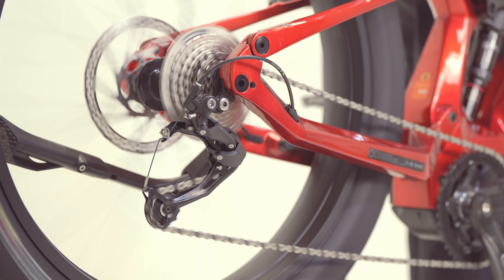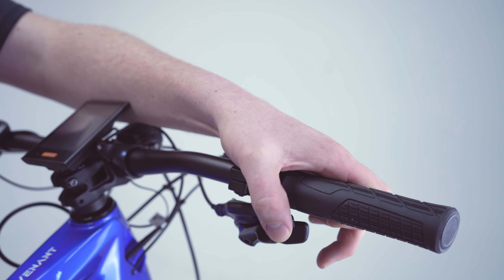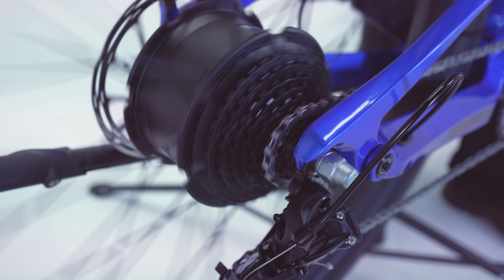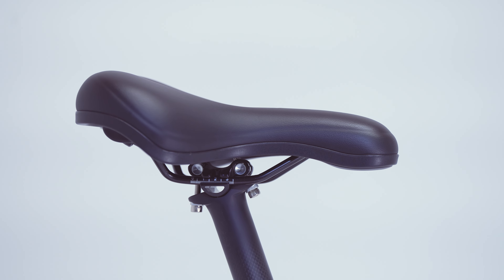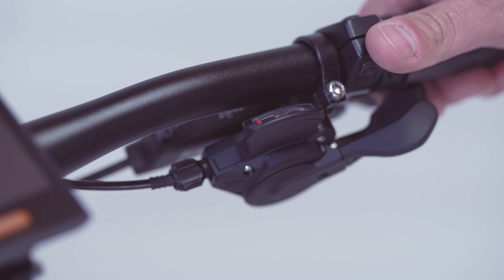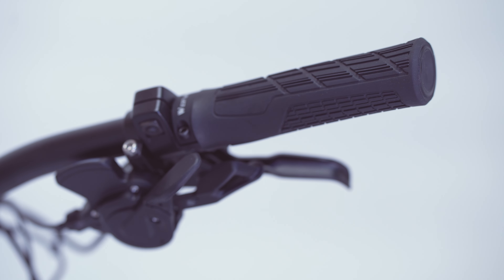The Mega comes with a Shimano Alivio 9-speed gear kit, while the Revenant comes with a SRAM X5 9-speed gear kit, which can be upgraded to a higher gear set if needed. Both bikes come with an alloy handlebar and seat post but can be upgraded to carbon fiber during purchase. You also have customization options for both the grips and the seat, allowing you to tailor the bike the way you'd like it.